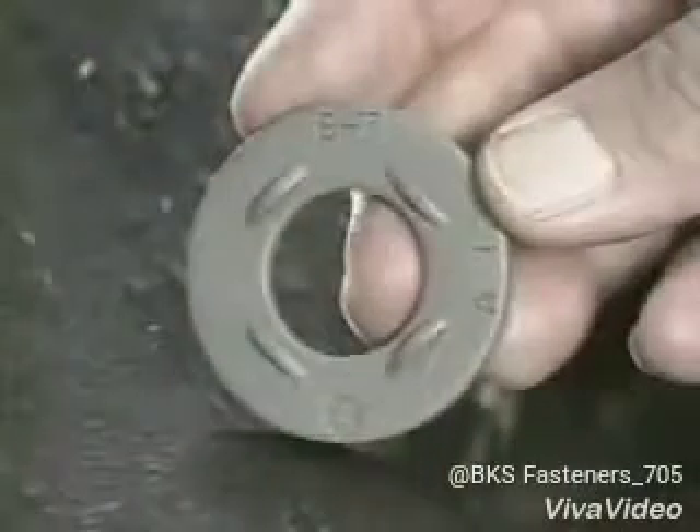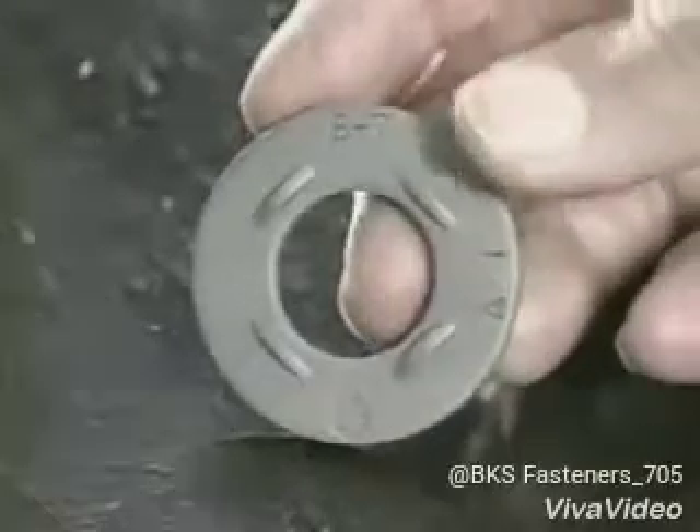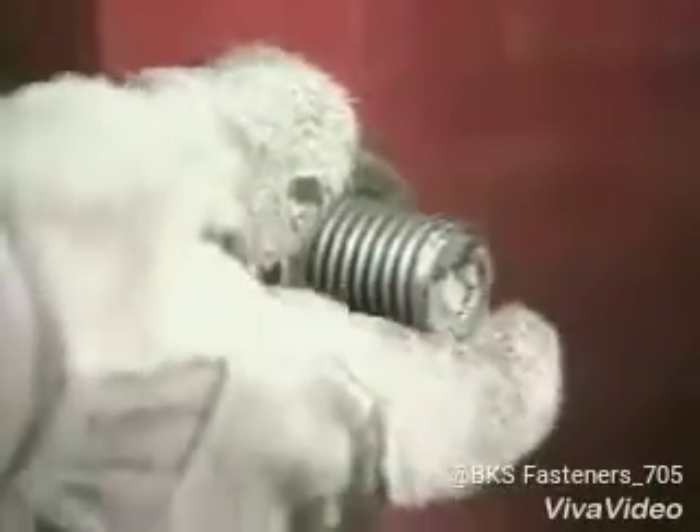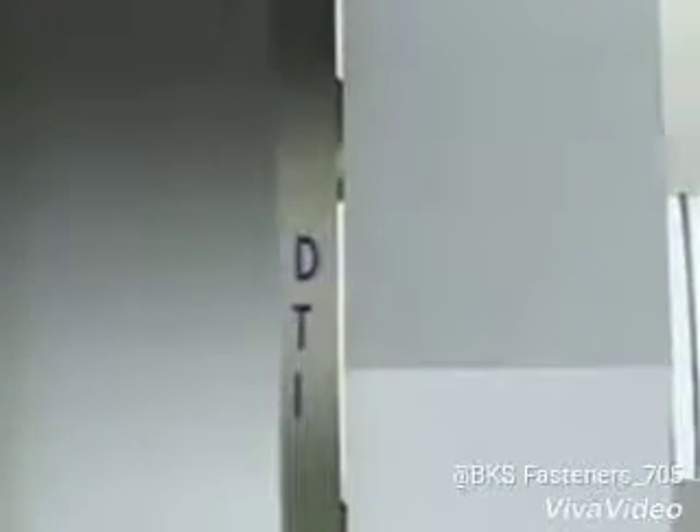The direct tension indicator, DTI, is a specially hardened washer with protrusions on one face. The DTI is placed under the bolt head or nut, and the protrusions create a gap. As the bolt is tensioned, the clamping force flattens the protrusions, reducing the gap.